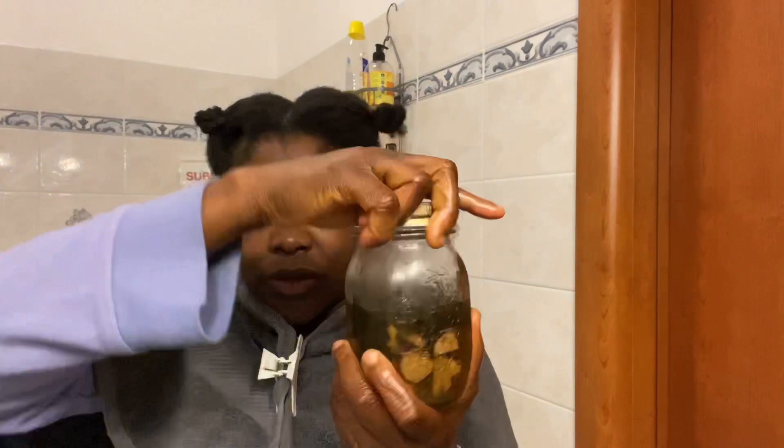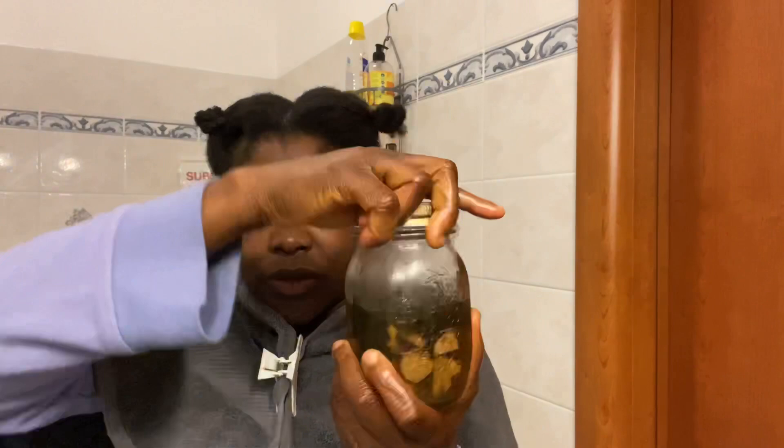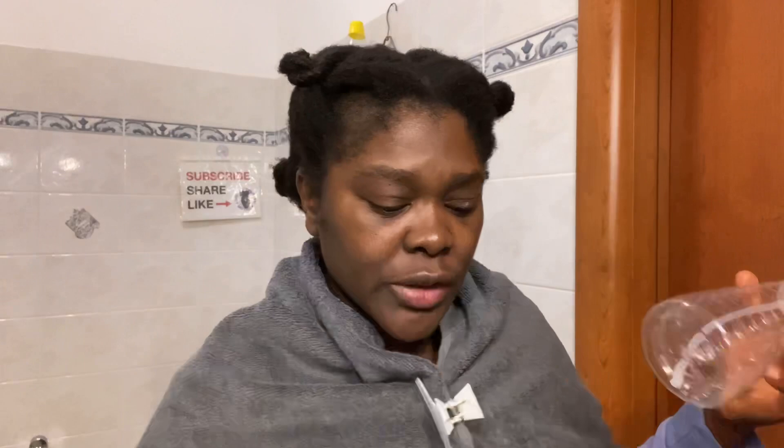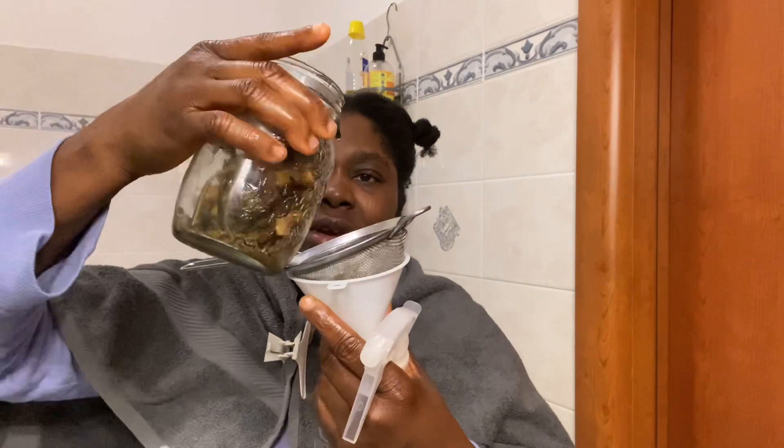Now I'll also go ahead — this is the remaining tea rinse which I made last time. I just brought it out from the refrigerator, so I'm going to pour it into this applicator bottle. It's in boiled water, so just allow it to sit for about two minutes before you start to apply — you don't want to burn your scalp.